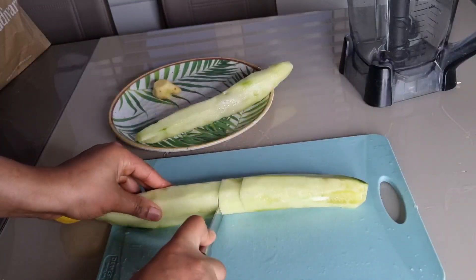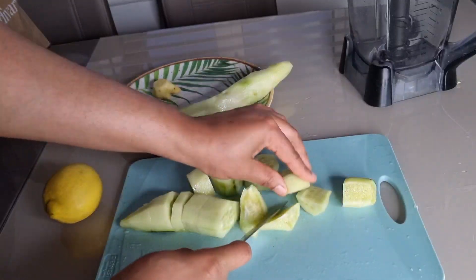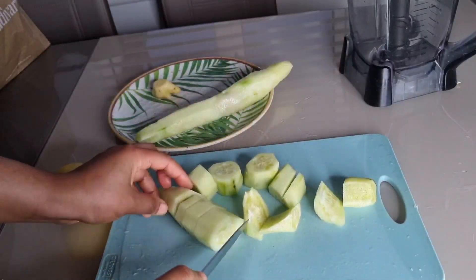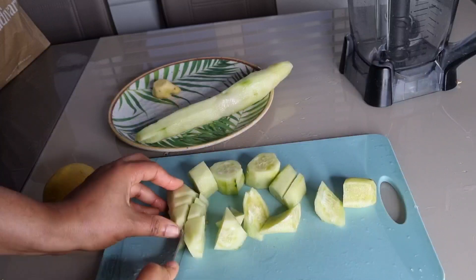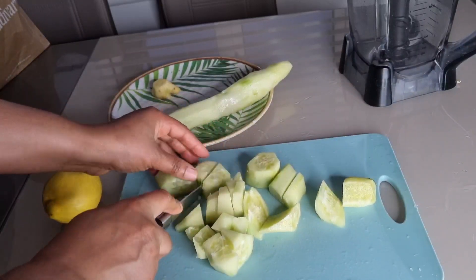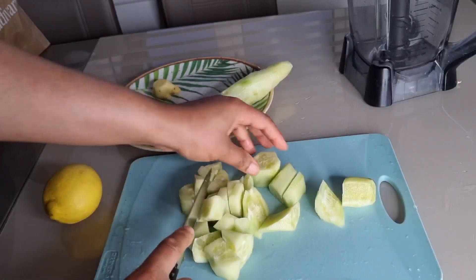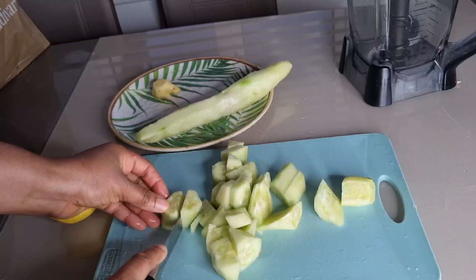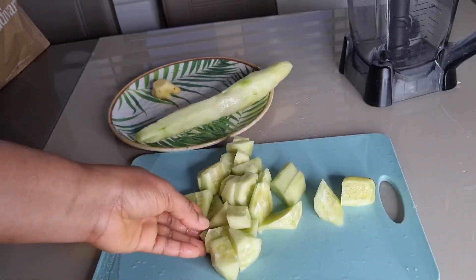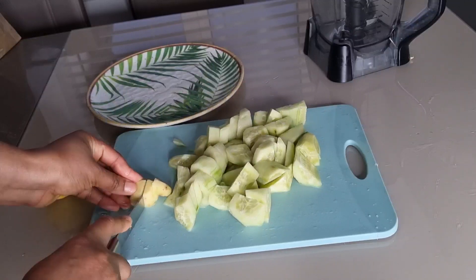I'm going to cut the cucumber into smaller pieces for easy blending. Cucumber is so good because it will help to keep you hydrated, lower blood pressure, support healthy skin, and also aid weight loss. Ginger is great because it will add flavor to this drink and also aid digestion.